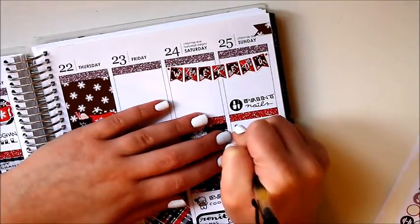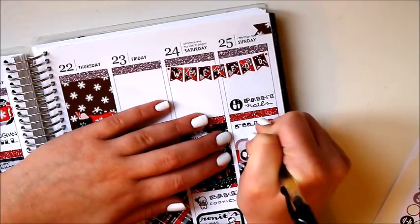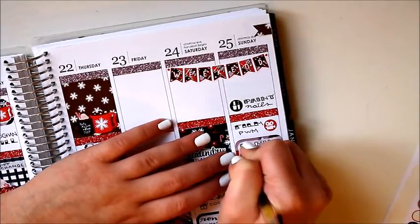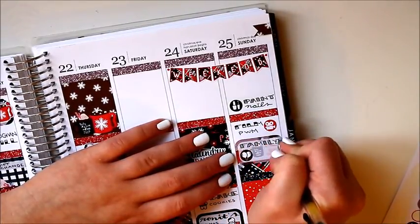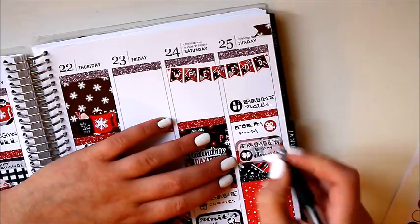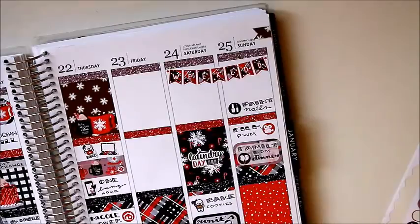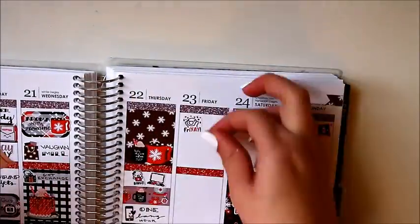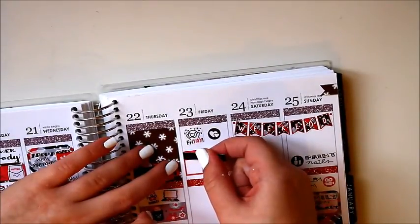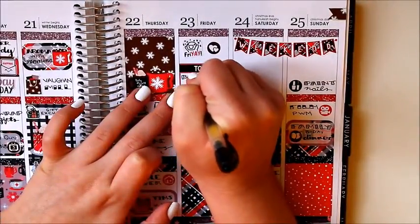I also made really cute Santa cookies which I posted to my Instagram stories — I've been posting a lot on there so check that out. On Sunday I painted my nails, as you can see they change throughout the week. I also had to film this video which took a while since I was filming all of Friday, Saturday, and Sunday. Then I had a family birthday party because my birthday is tomorrow — or today when you're watching.